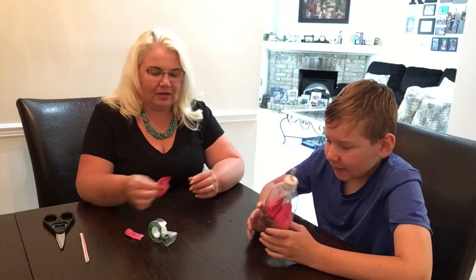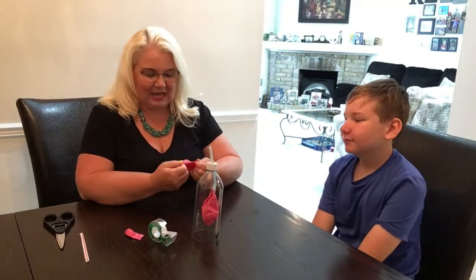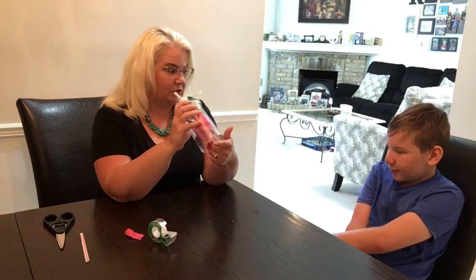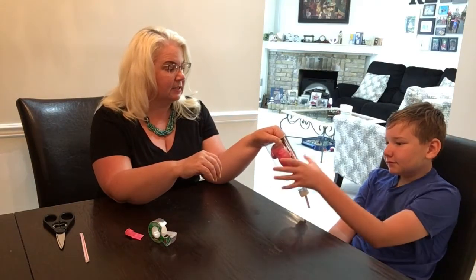For our diaphragm, we are going to add a balloon to the bottom of the bottle. We've cut off the bottom of the bottle and we're going to put a balloon in there for our diaphragm. I'm going to show you in a minute — can you hold on to that upside down so I can put this on?